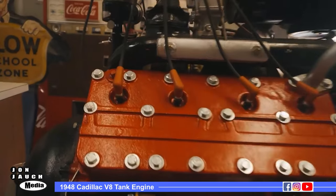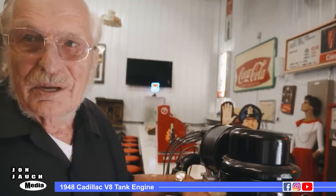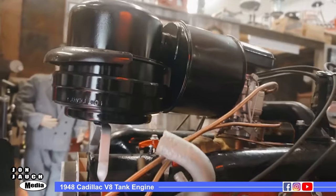This engine is very unique, actually. It is from wartime — these were in tanks in World War II. They had two of these, and some tanks had four of them. They had a separate engine for each set of tracks for steering them. The bigger tanks had four engines, two engines on each track.